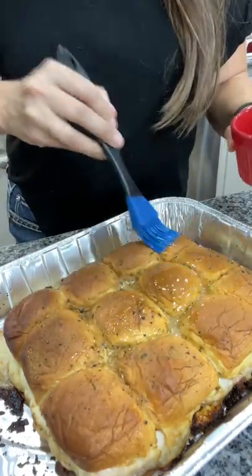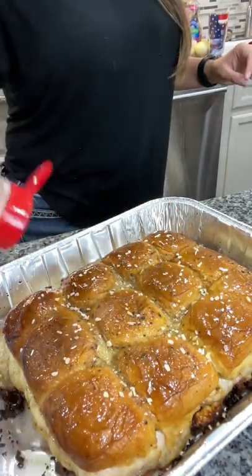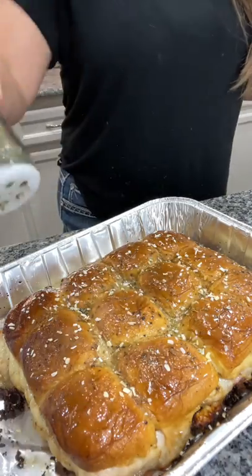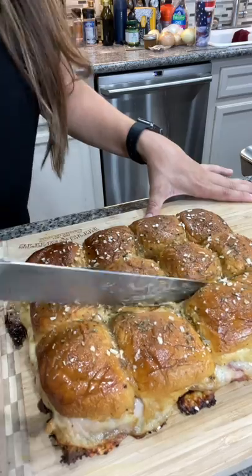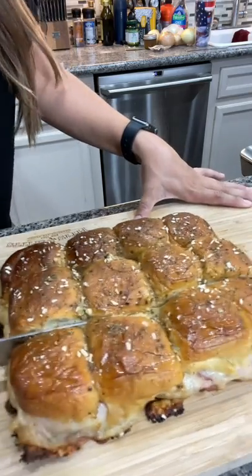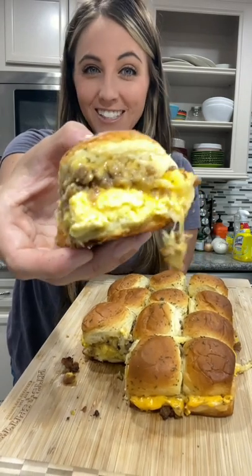Come back inside and baste the tops with one more tablespoon of melted butter. Sprinkle on some onion flakes and some dried parsley. Pop that on a cutting board and slice into the 12 individual sandwiches.